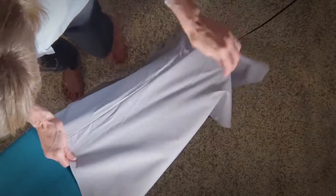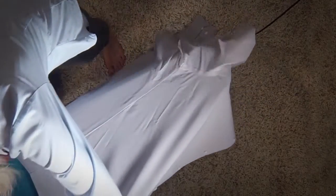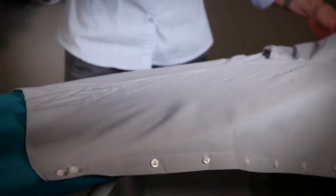Place one side of the shirt front on the ironing board with the shoulder portion over the narrow end of the board. Smooth flat, spray, and iron.